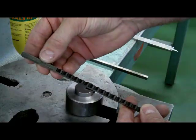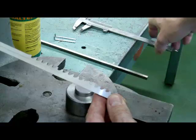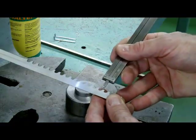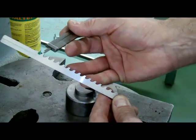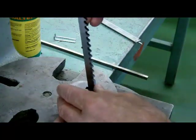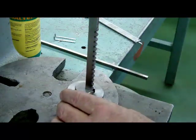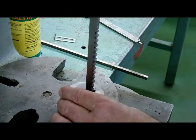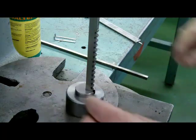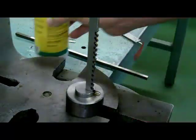I'd like you to notice the teeth on it — every tooth is progressively further out. It's three thousandths of an inch further out than the last tooth, except for the last three, which are all the same distance out. We're going to set it up here in the press — this one happens to be an arbor press, but you could use a hydraulic press — and we're going to bring it down on top of the broach. We're going to put a little bit of cutting oil on the broach.